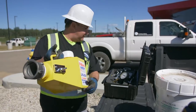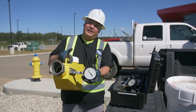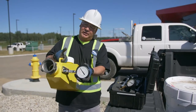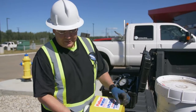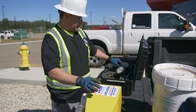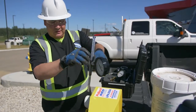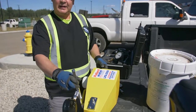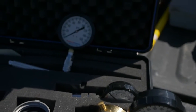With this diffuser you can also hook up a pressure gauge to get an idea of the pressure coming out, because inside it has a small pitot tube.